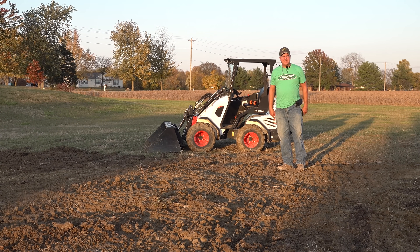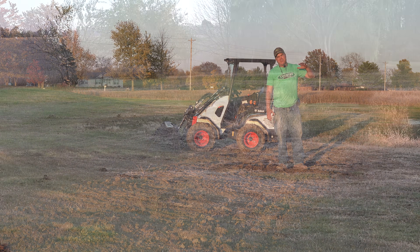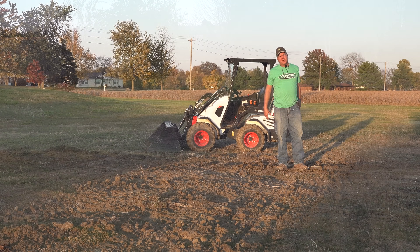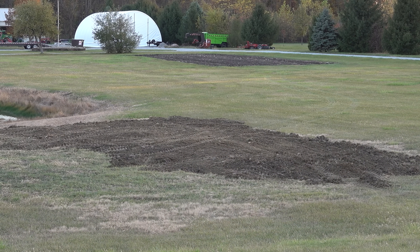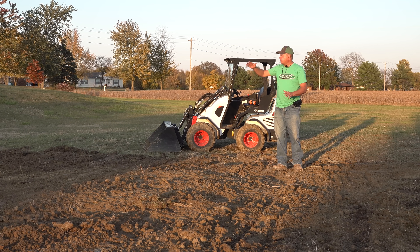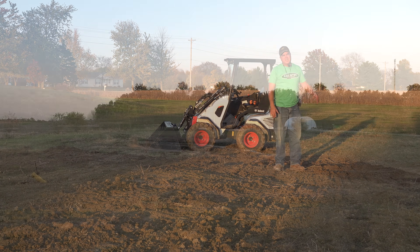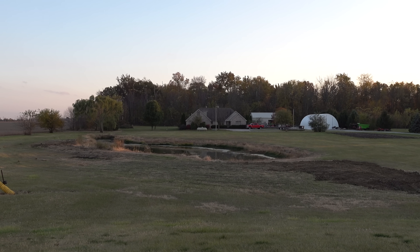I'm about out of daylight, so I guess I'm going to have to quit. I got the big hump down — part of it I had kind of ridden down and smoothed out a little bit before, but I got the big hump that I couldn't mow over done. I built this up in the deepest part maybe even more than two feet, tapered it off. I think there's room for more dirt in there, but hopefully this will keep that water going around the ditch and not into the pond.